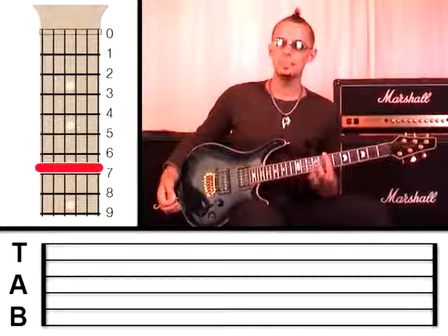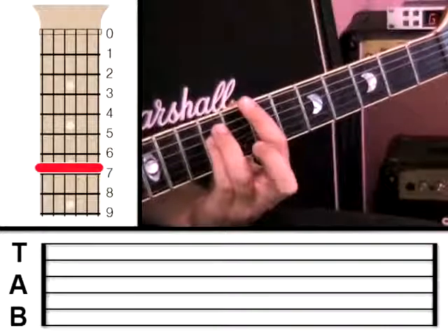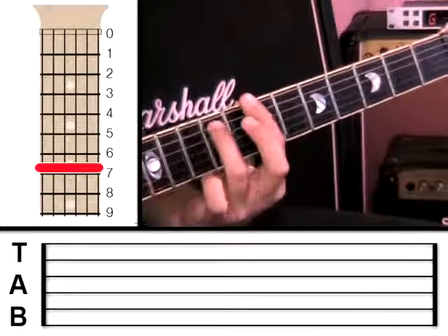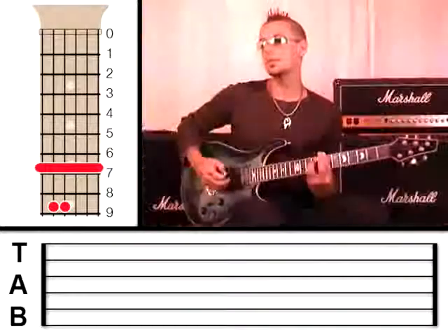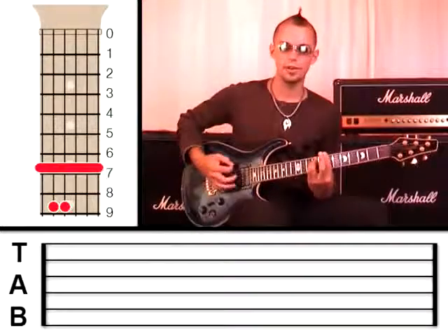Once you've got that bar on and it's sounding okay, we're going to use these two fingers to form a minor chord. Take the third finger and put it on the fifth string at fret 9, and the little finger goes right next to it on the fourth string at fret 9. You can also look at the chord chart next to me if you want to clarify that.